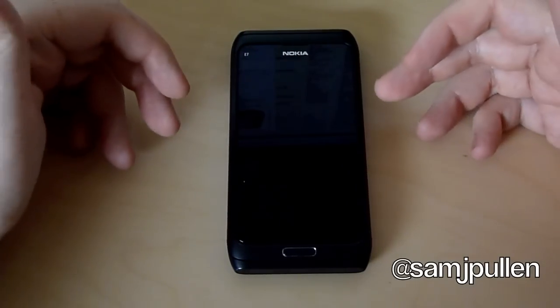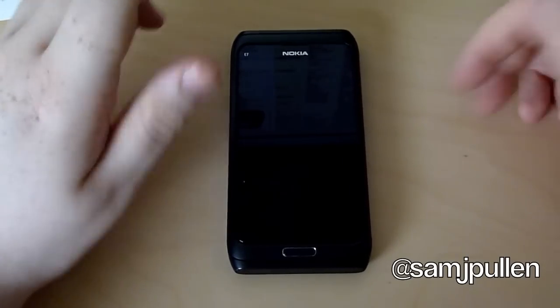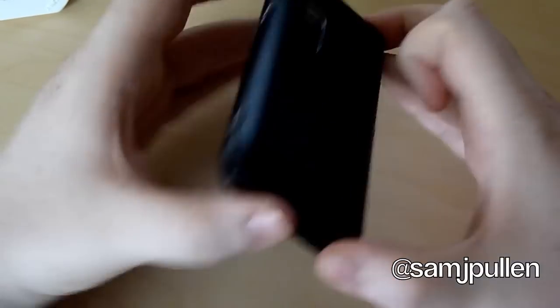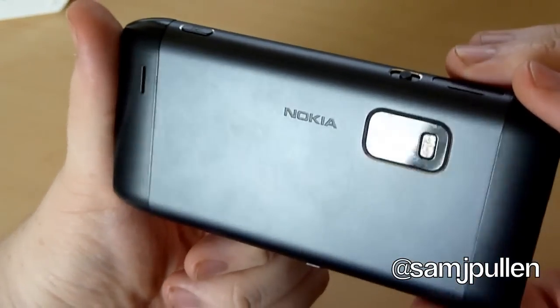But it uses the Symbian operating system instead of something like Android, Windows Phone, iOS, etc. Now on the back of the device we have an 8 megapixel camera, and we've also got a nice flash on there that is capable of shooting 720p at 25 frames per second.